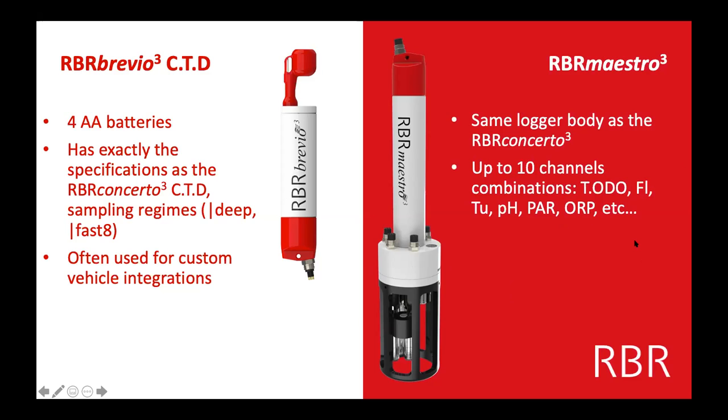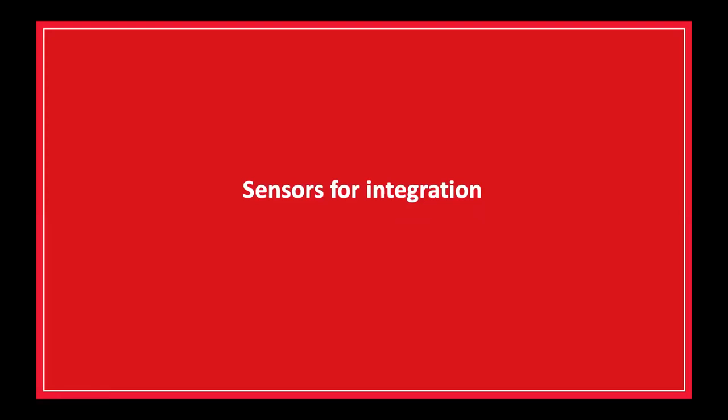I'm going to talk about some of the sensors that we integrate onto the Concerto and any of our standard loggers. If you see something that's not on this list and you're interested in it, just ask us if we have it — this is not a complete list, just some of the more popular sensors. And if we don't integrate a particular sensor, perhaps we know another company that can help.